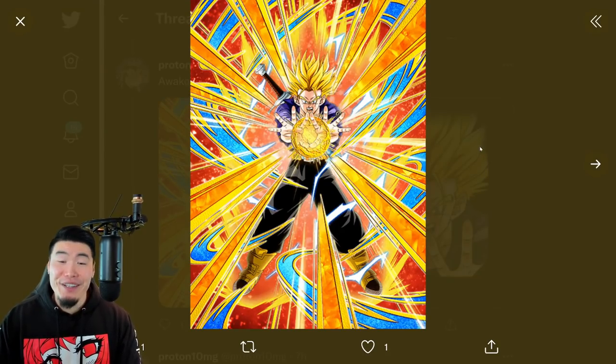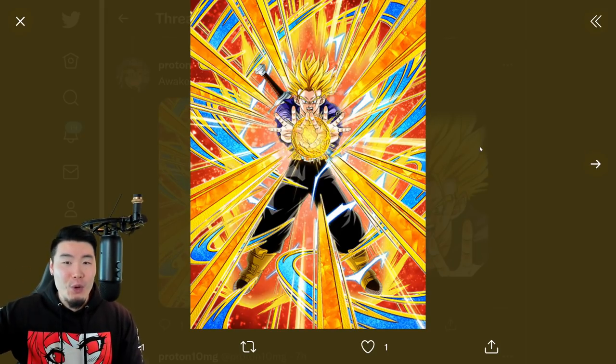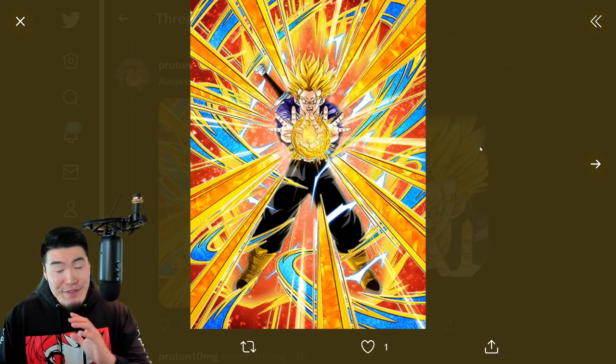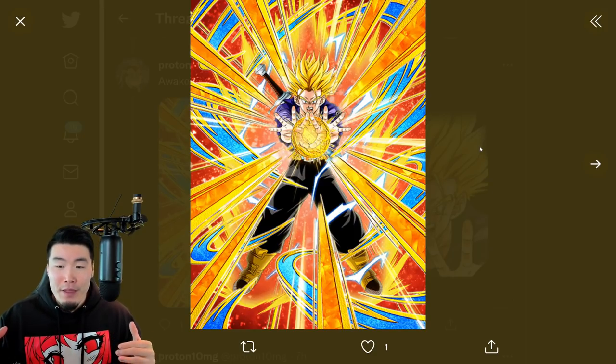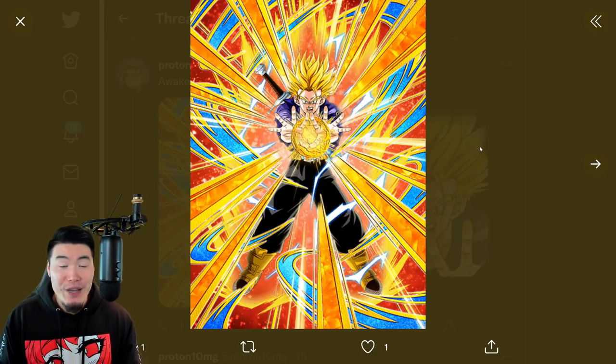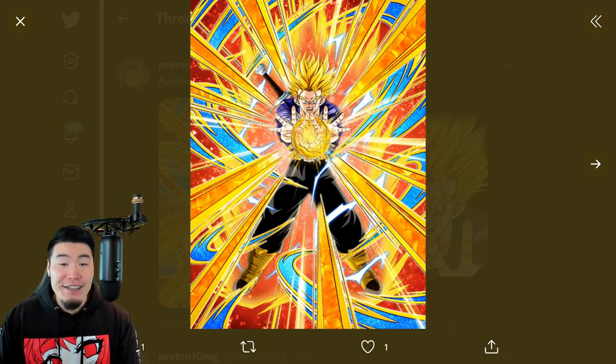This is a big one - STR Super Saiyan 2 Trunks, that super old support unit from like 5 years ago, is finally getting a Token Awakening. This man has been memed so hard just because of how long he was in the game without a Token Awakening. They finally gave him some respect, finally gave him a Token Awakening. This is a big deal - a very historical moment in Token history.